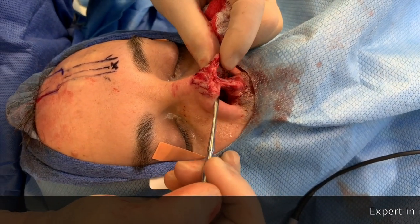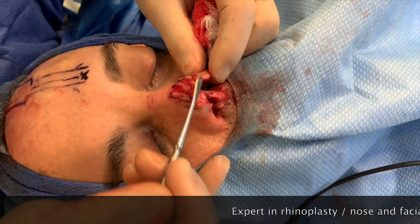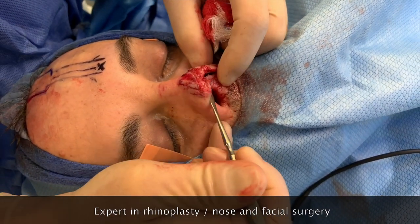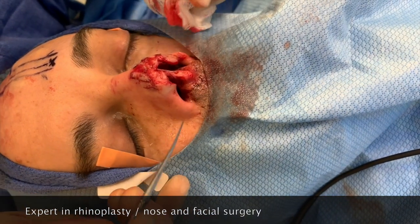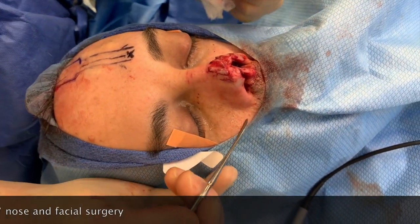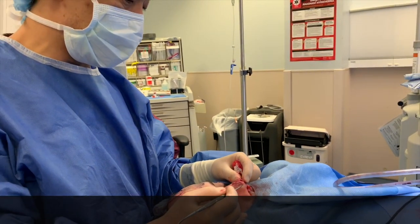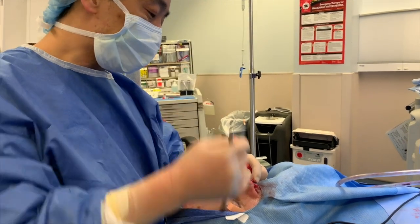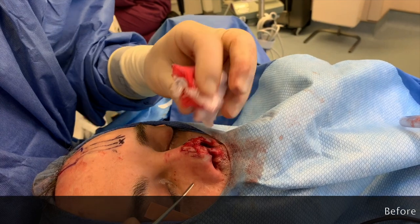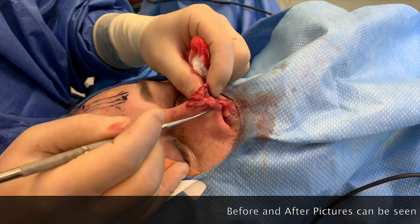The plan for his reconstruction is, number one, we need to recreate these support structures — the alar cartilage as well as the columellar strut — and we're going to take that from inside his nose, from the septum, the same way one would normally perform a septoplasty. In order to find tissue to cover, we can't just close this because it's going to pinch off, and we can't really use any local tissue rotations because there's nothing to take from in this area.